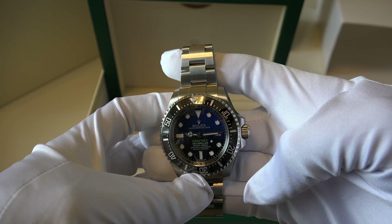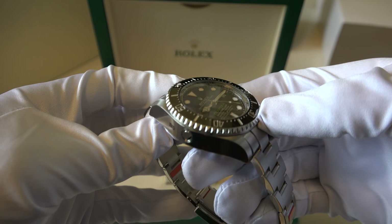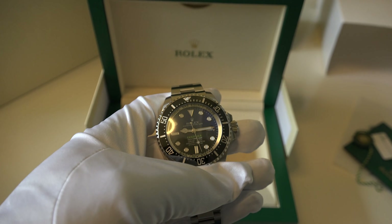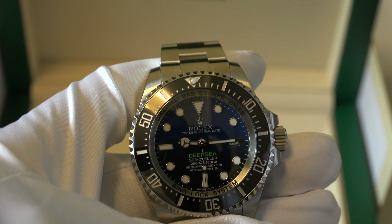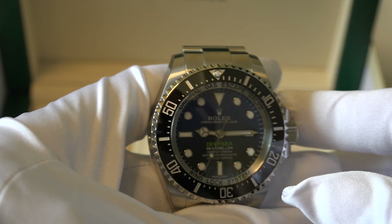And finally, the watch. Sorry about the lighting — I'm trying different types of environment and I thought the natural light would be good for this. Let me zoom in for you guys. So let me tell you more about this watch, because I think it's an important one.